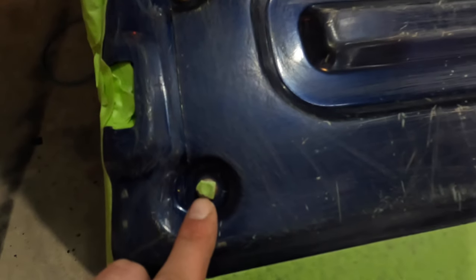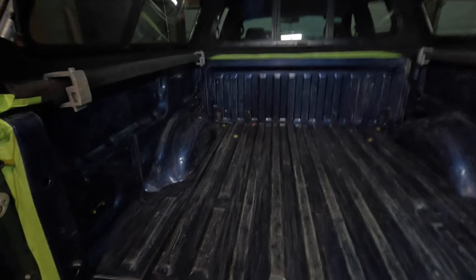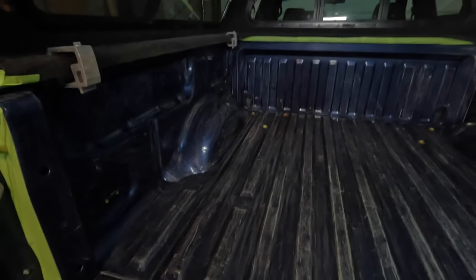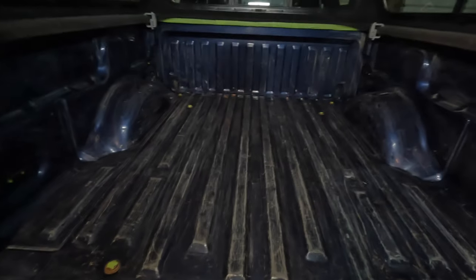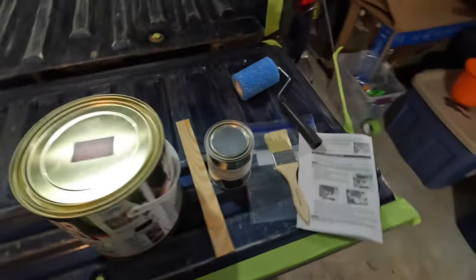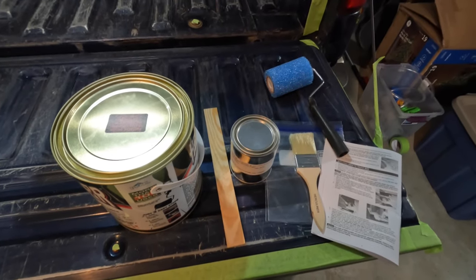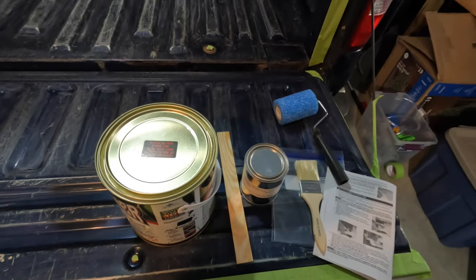Everything's taped up. Make sure you at least put tape over the holes so you can use a razor blade, cut it, pop it off, and access the bolt. I didn't tape a few areas — I'll just be careful. I'm going to use the roller to come to the edge, then use the brush in the cracks and around anchor points where the roller can't reach. I'll mix the white and black until I get a decent gray color.